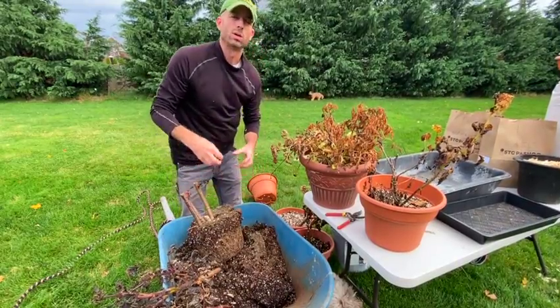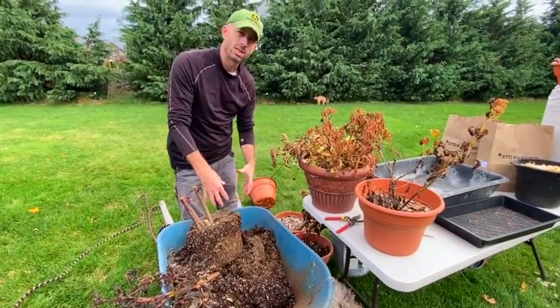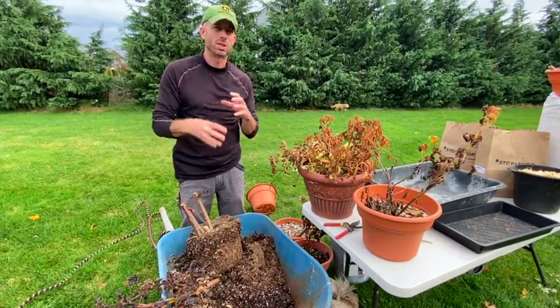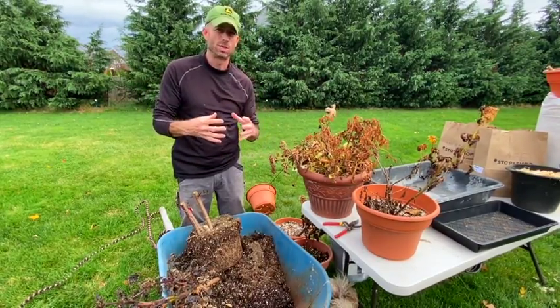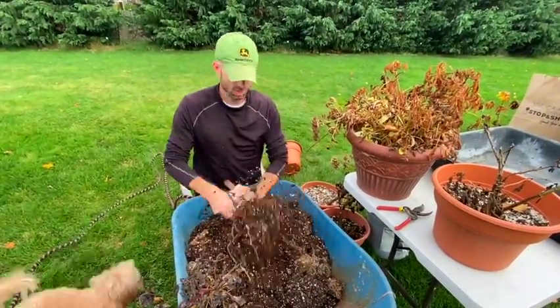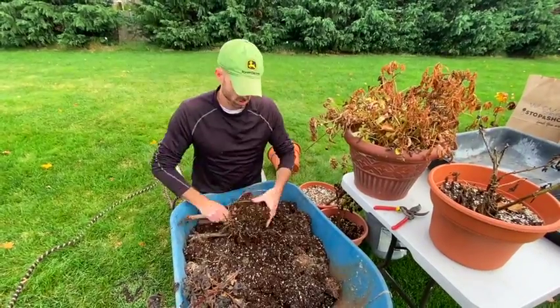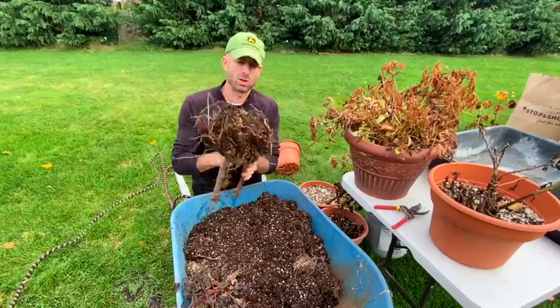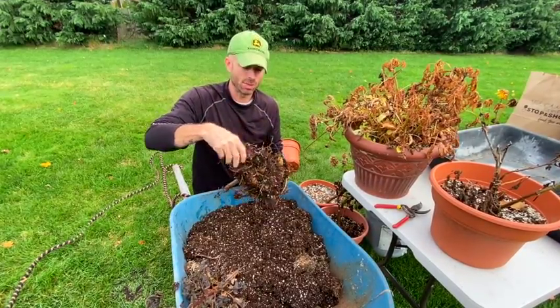When you're brushing off the soil, you want to do it very gently. If it's in a pot, it's probably root-bound. You don't want to go digging in there and damage any of those tubers that we're supposed to be saving.